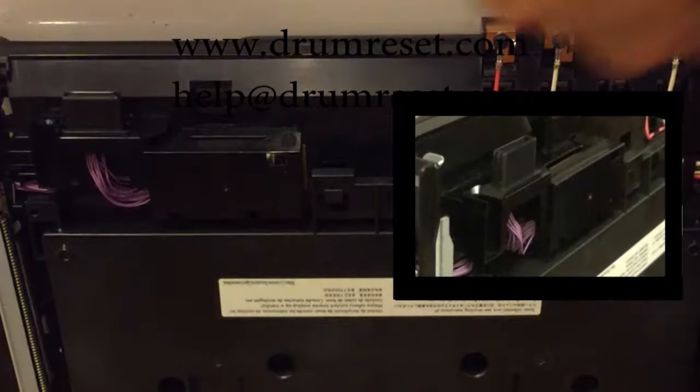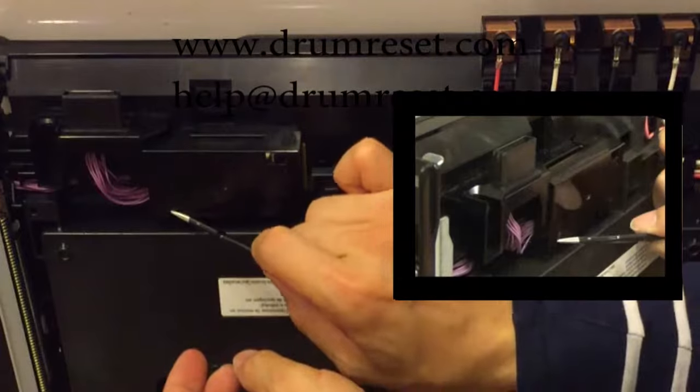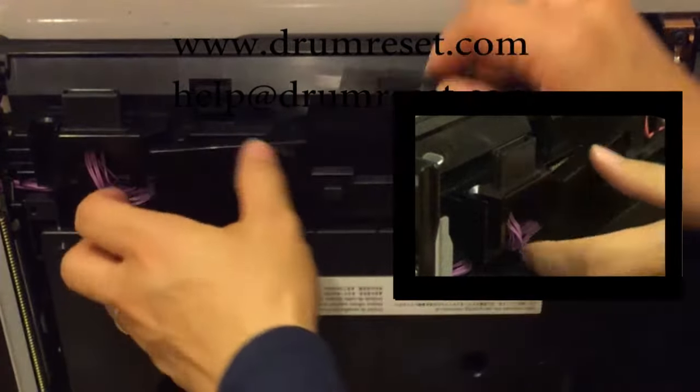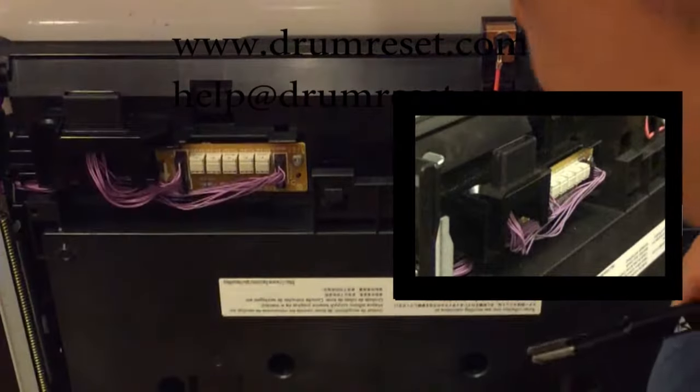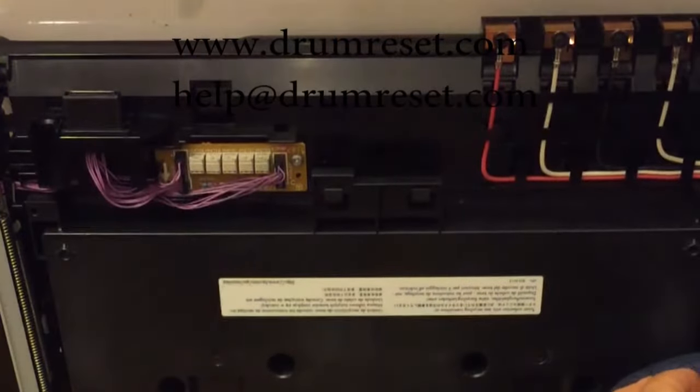Take the transfer unit and leave it on a clean and even surface. Turn it upside down and locate the bottom front surface near the cables. Pry open the cover and unplug the bigger connector on the left hand side.